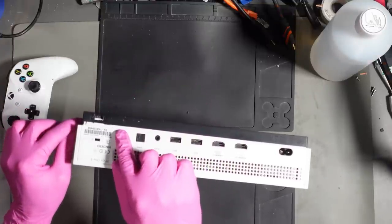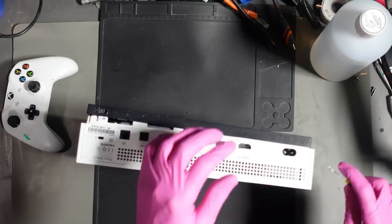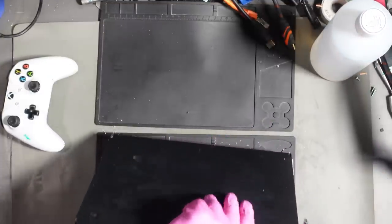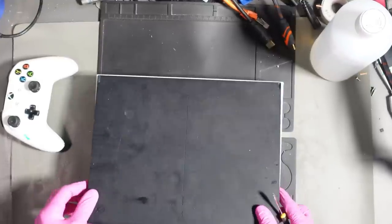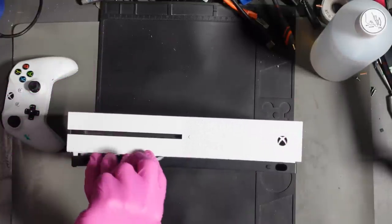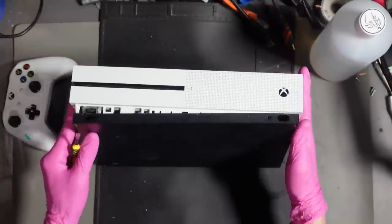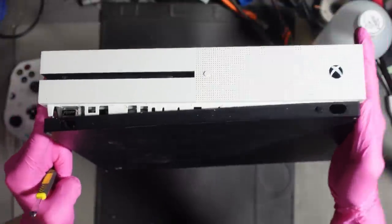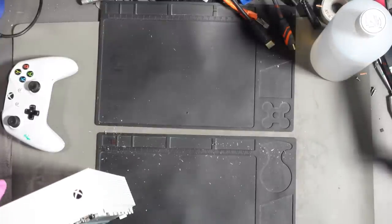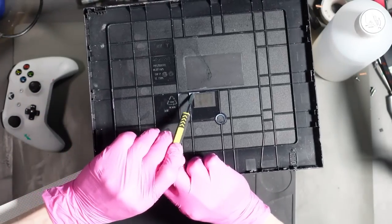I've already seen signs of milk on the edge. Glad I put gloves on now — check that out. Bits of milk down the edges. There's actually still some milk in liquid form in there.